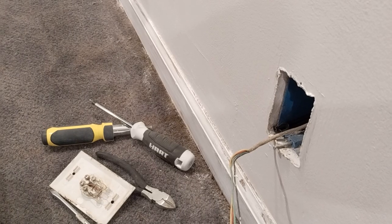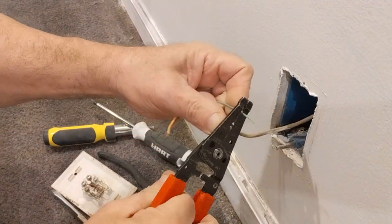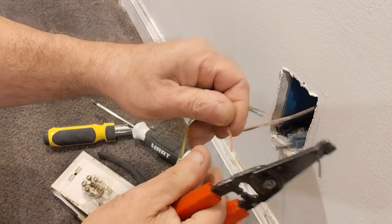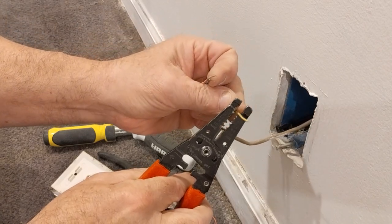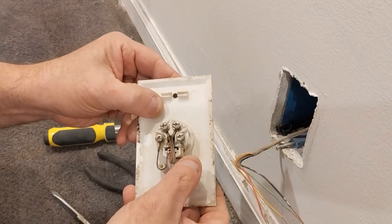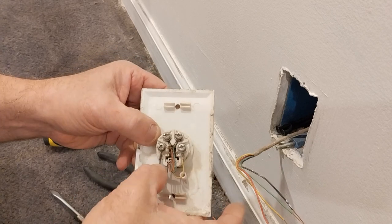We got our wires here — we'll strip them to length. We need green, black, red, and yellow. On the back of the jack we have the yellow, green, red, and black terminals. The red and green are your primary phone line, and the yellow and black is your secondary.